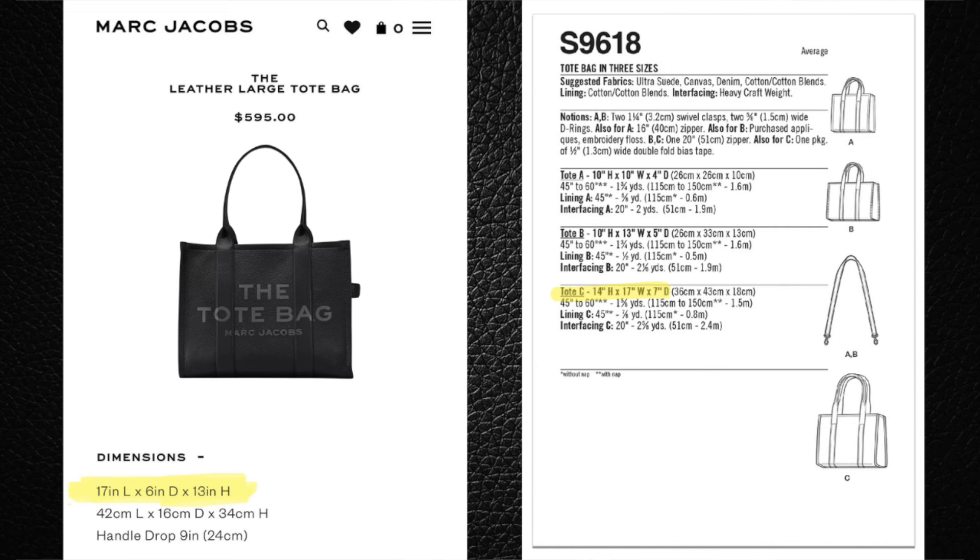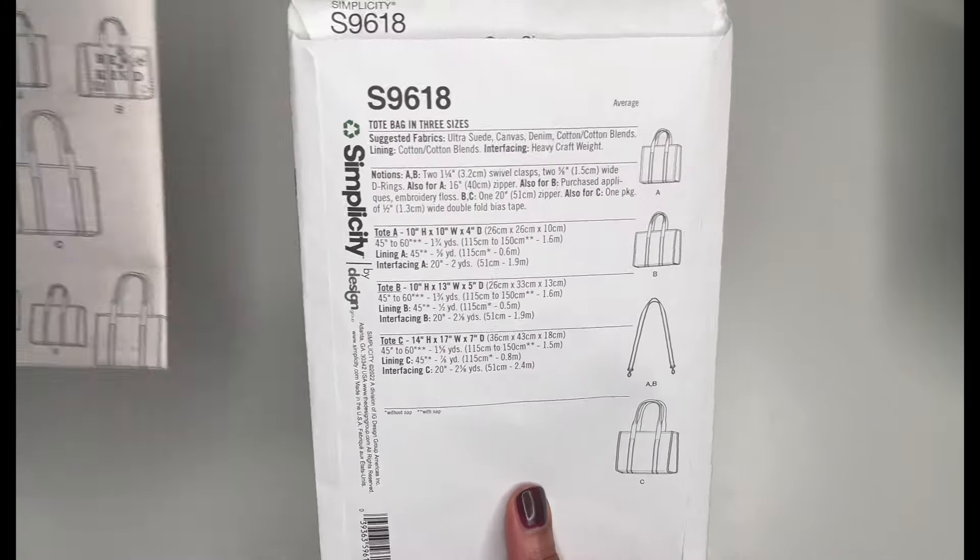The largest size, Tote C, which I've made before: in the Marc Jacobs line it's 17 inches long by 6 inches in diameter by 13 inches high. In the pattern, it's 14 inches high by 17 inches wide and 7 inches in diameter. Not much difference at all — the main difference is an inch more in diameter and an inch more in height. So as you can see, comparing the height, width, and diameter, it's almost the same. You're still going to get the same look out of this bag.